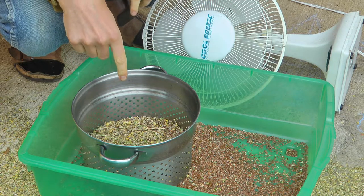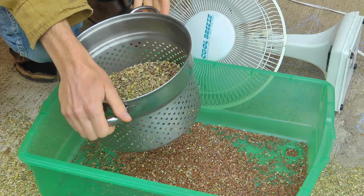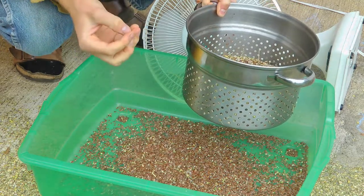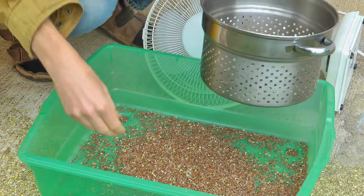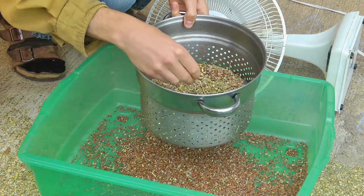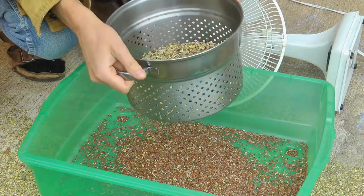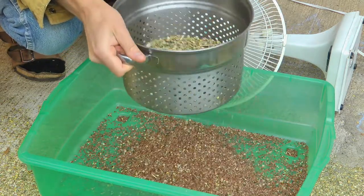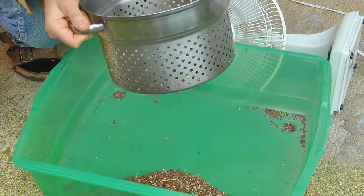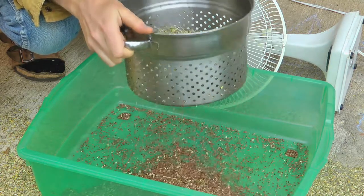Now the next step is to turn the fan off and do a screening to get all the big stuff out. Now that most of the fine chaff has been blown off, I can remove the bigger pieces — some of the pods that didn't get blown away, sticks and things like that still left in here. This colander is working fairly well to screen it. Just shaking and dumping it through produces quite clean seeds, though it still needs a little bit more winnowing.